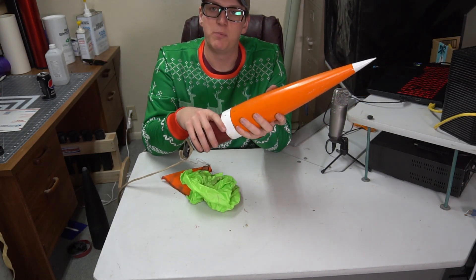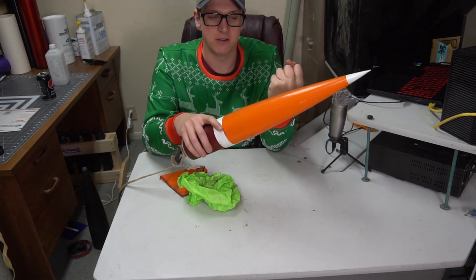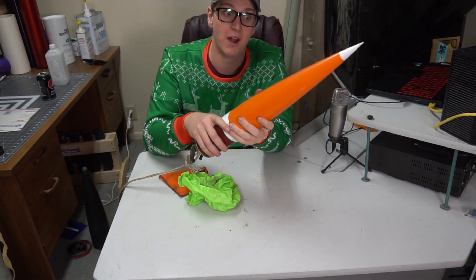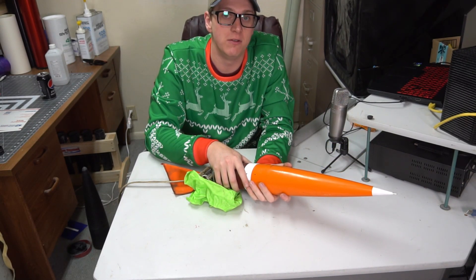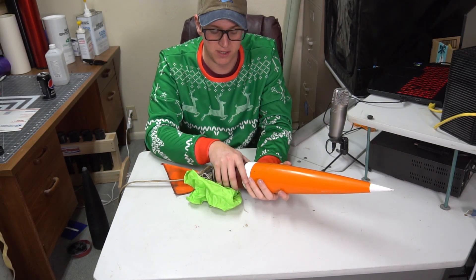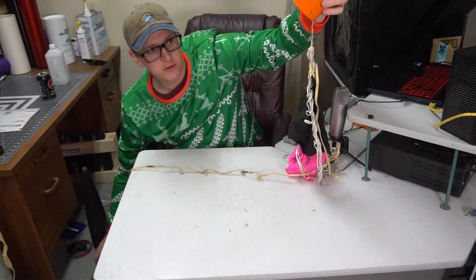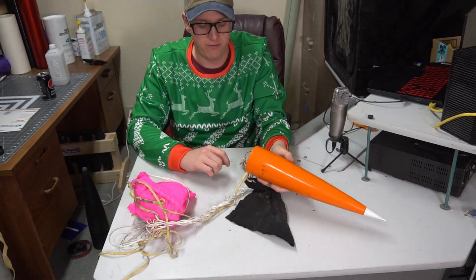The best advice I can give you is pack everything as tightly as possible, but make sure it's small enough to stay relatively loose within the nose cone itself, and put your charges at the tip. Obviously with a bigger rocket it's a lot easier — the V-2 is no problem, I could probably fit two of those 3XLs in there and still have room. A little tug was necessary, but I promise the black powder is going to be more than enough for that.